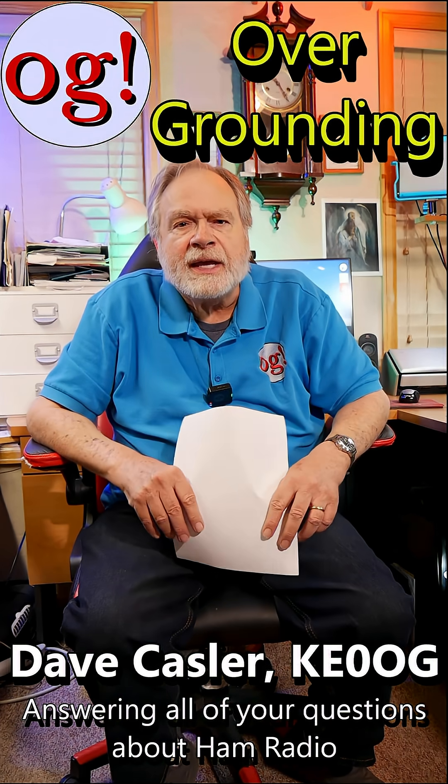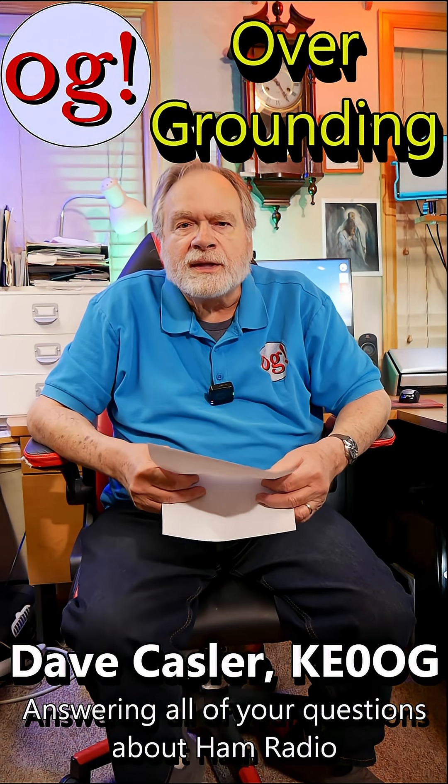I'm Dave Kessler, Amateur Radio Callsign KE0OG, and on the shorts we're answering comments made to my videos on my YouTube channel, which is Ask Dave. This is from SenCCENC946 on sourcing out grounding number 1241.